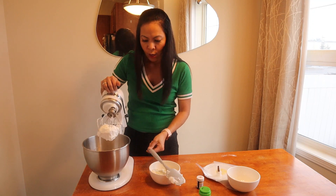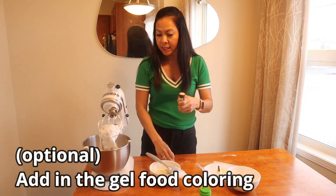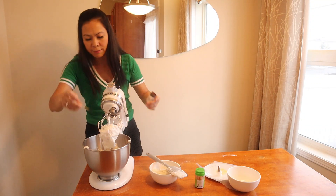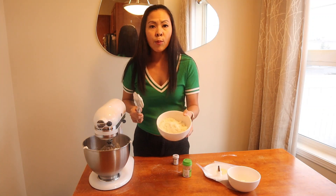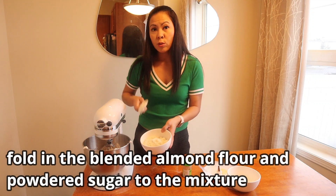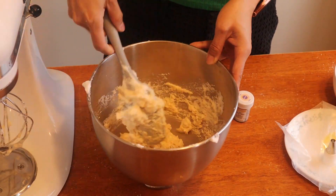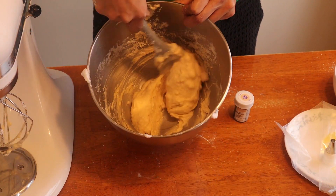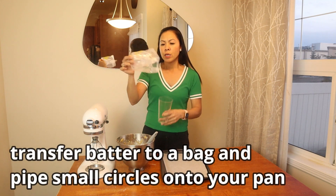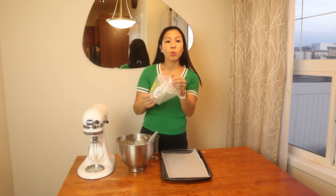Once we get a stiff peak, we can add in our colors, then beat on slow speed. I'm using an ivory color because I want it to be a little beige. We'll add in our almond flour and powdered sugar mixture slowly, folding with a rubber spatula. Then we'll put it in a piping bag — you want to use a circle tip; this one is Wilton tip 12.